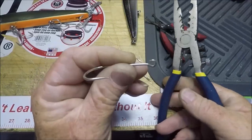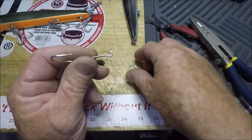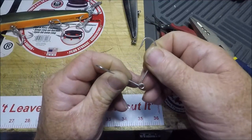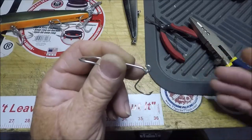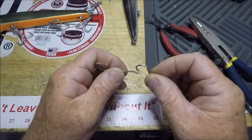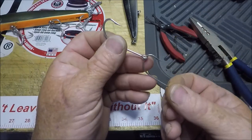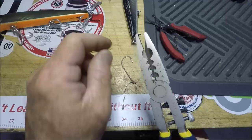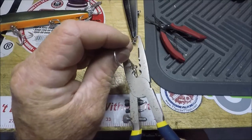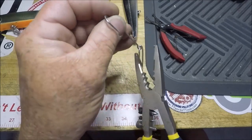If you want to open it just a little bit more with precision, that's what this is all about. Let's say you got another hook and you're going to join them — making a double hook rig where they're going to be riding together. You take these three placements right here and stick it in there.